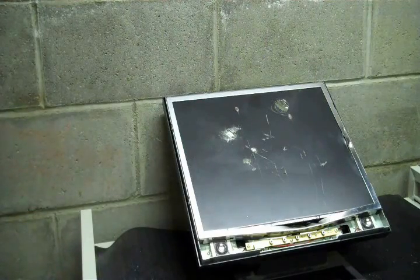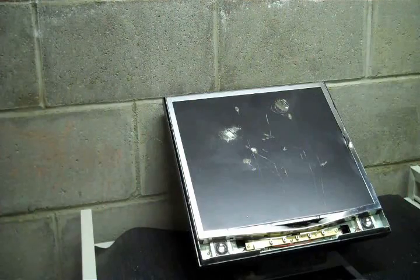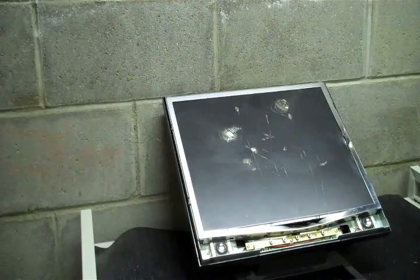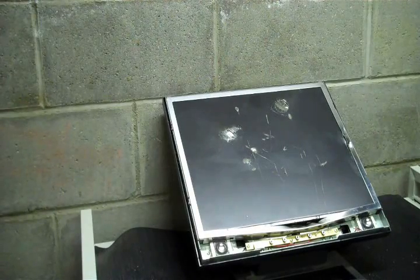Now, when your mom comes home asking what did you do to my monitor, what are you going to do? You're going to get off the computer, stop watching this video, go to Best Buy, and buy a new monitor.